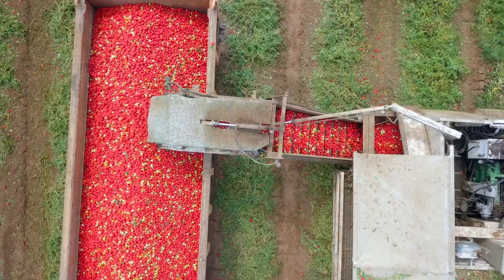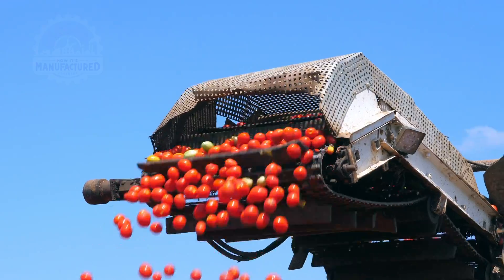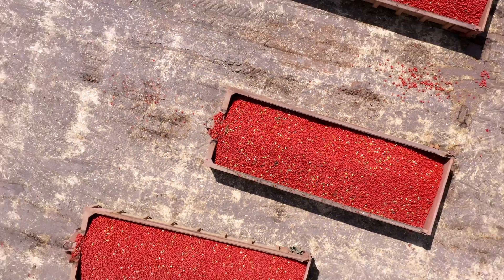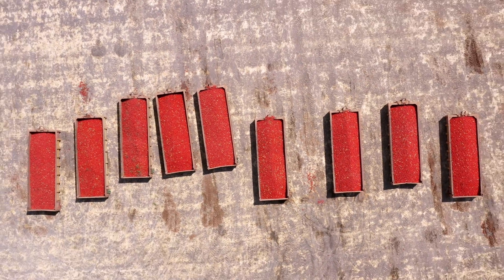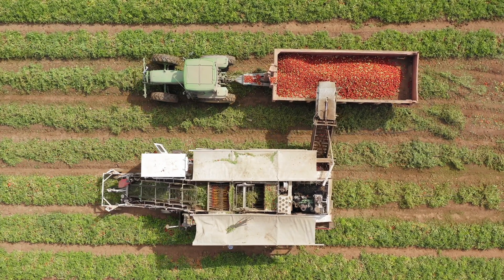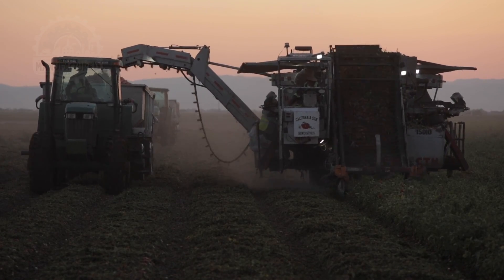One of the most remarkable features of this harvester is its capacity — engineered to harvest up to 70 tons of tomatoes per hour. This high-capacity operation significantly lowers harvesting costs by boosting production from each machine. The Commander Harvester by Westside Equipment is a testament to the power of innovation in agricultural technology.